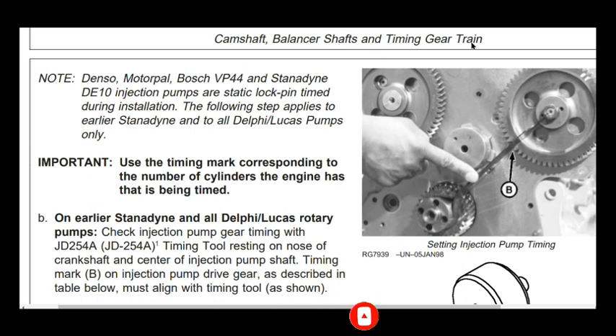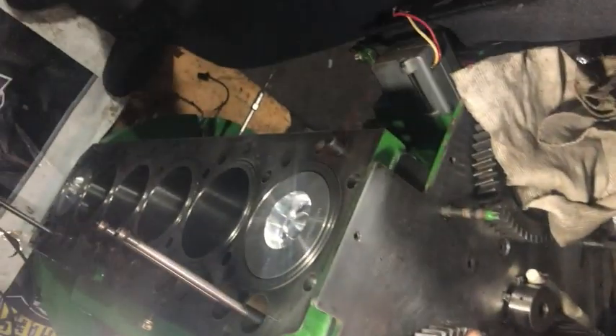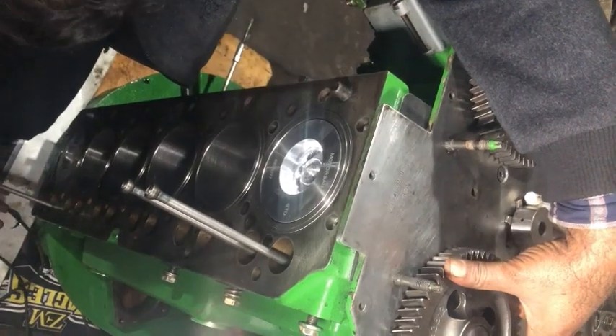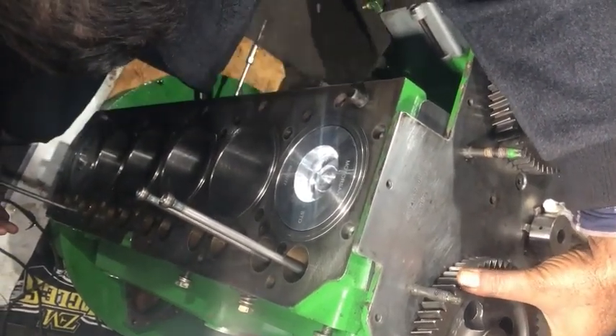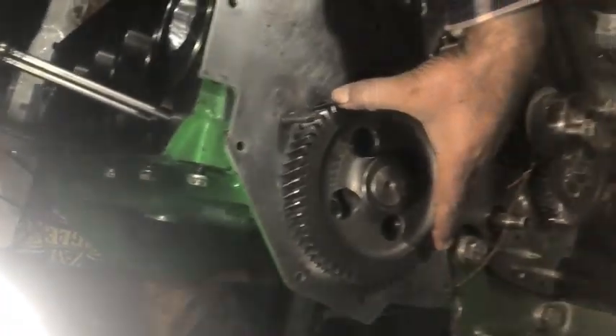Our engine is a John Deere 6068 and it has 6 cylinders. With the fuel pump standard line, bring number 1 cylinder and number 6 cylinder to TDC — top dead center of the compression stroke. Also insert 2 push rods at number 6 cylinder and confirm that when moving your camshaft gear, the push rods are moving up and down.